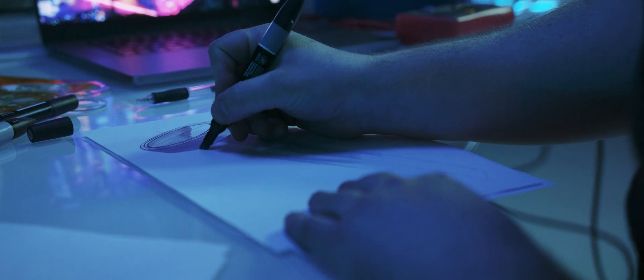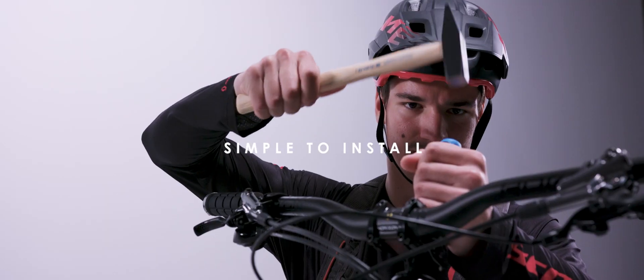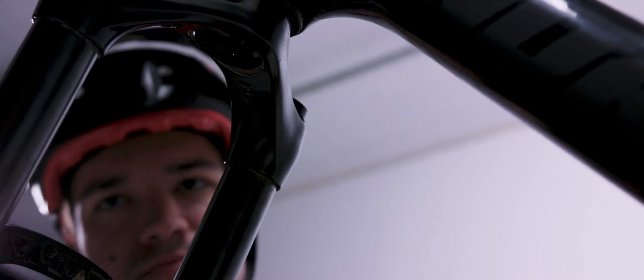We've been developing the first prototypes for more than a year, and you're finally able to see what we've made. Installation is simple — just remove the old star nut and swap it with your Core Cap, then take the screw that goes in the bottom of the fork and tighten it with an allen key.